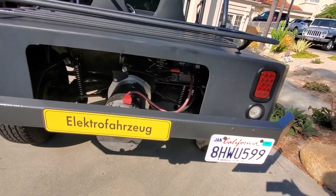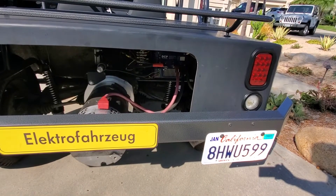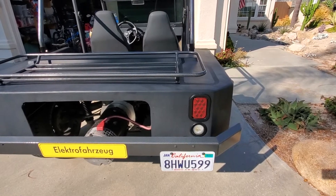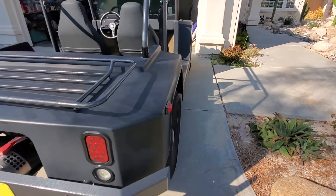Motor-wise everything's the same. For the controller, I want to switch this thing out to the Zilla 2k controller I have, which is way overkill for this car, but will be a lot more controllable and tunable and will allow me to use a better gas pedal mechanism than what I have in there right now.